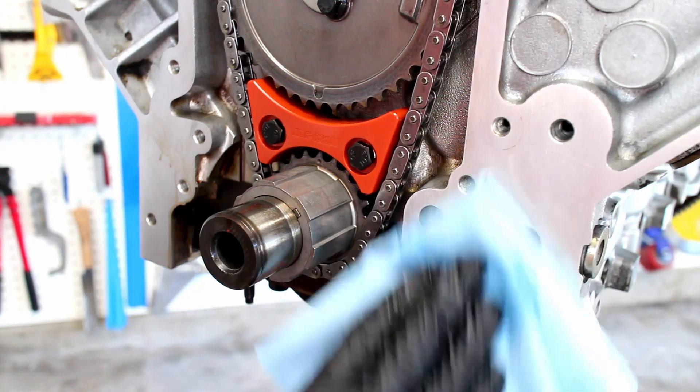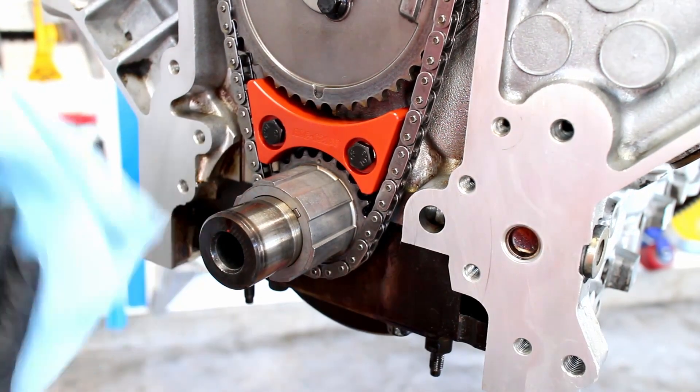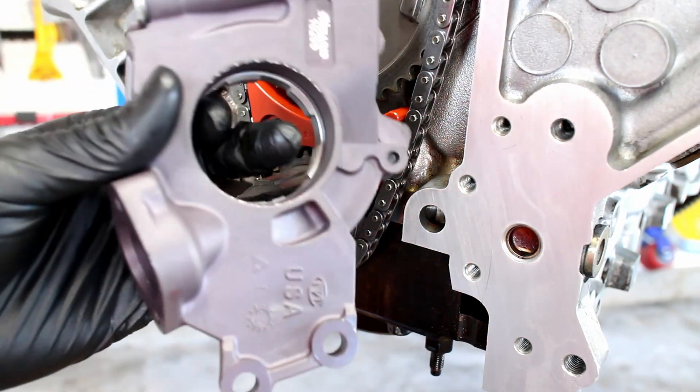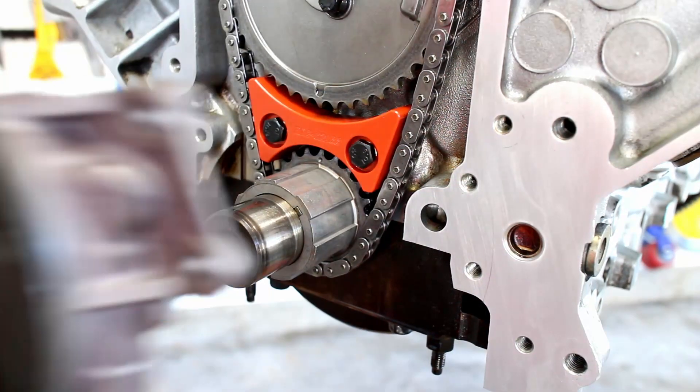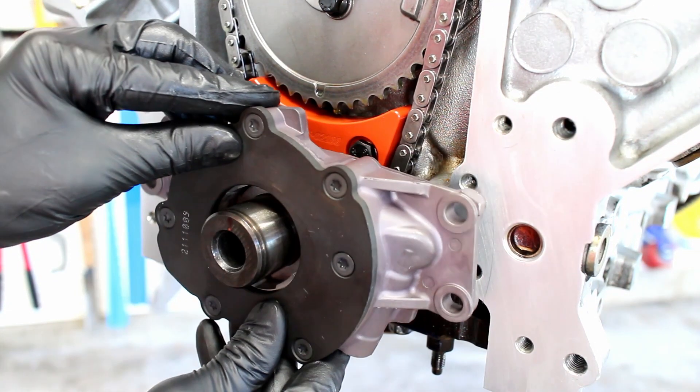Use solvent and a lint-free cloth to wipe off the machined surfaces. Install the oil pump and the four pump bolts.